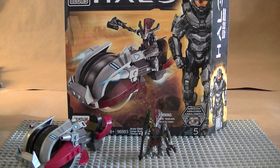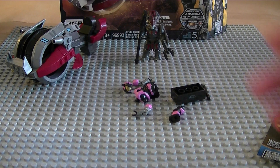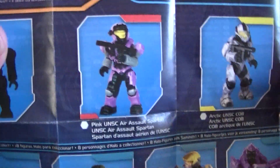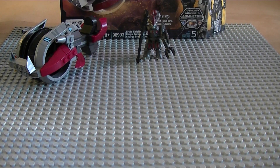Before we get to that, when I bought this I also bought three more mystery packs just to see my luck. Let's open the first one — hold the phone! My luck has turned — I got the pink aerosol Spartan! It's awesome.